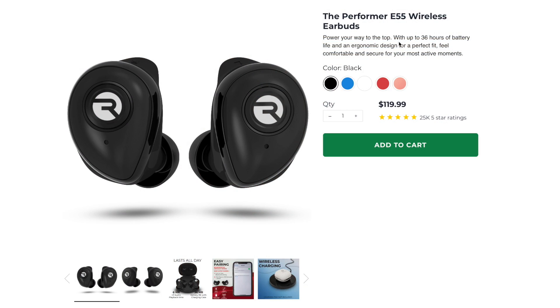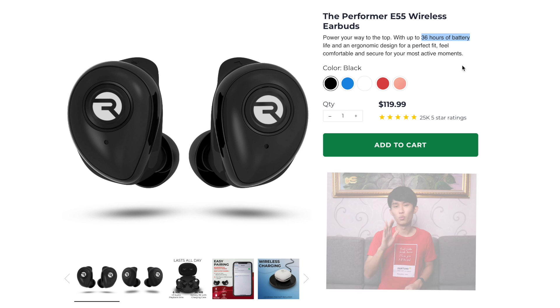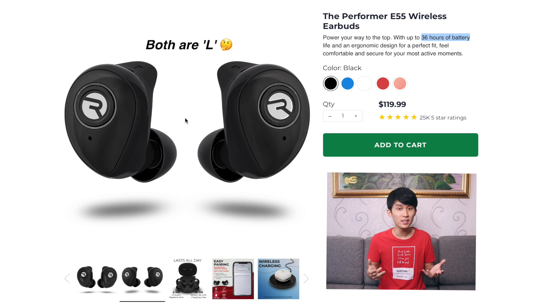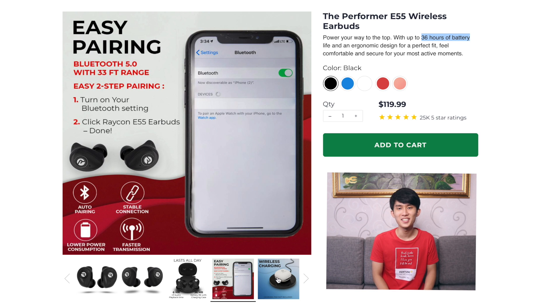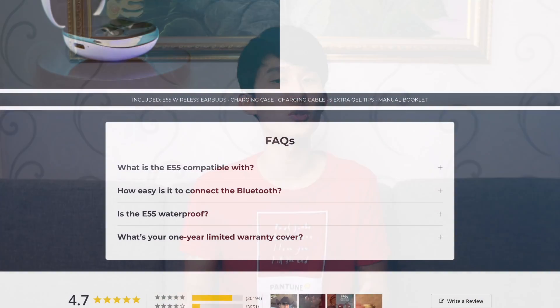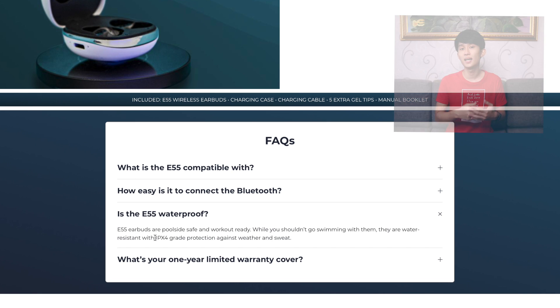Before we get started, let's see what the Raycon E55 offers for $120. Going to the product page, right off the bat you see 36 hours of battery life, but what's more important is each earbud can play music for 6 hours, which is very decent. It's also got a kind of sculpted KZ-like design which could fit great, and it highlights Bluetooth 5.0 — but everything nowadays uses it. And lastly, a wireless charging capable case. They put the IPX4 sweat-resistant rating down in the facts section, and if my experience taught me anything, that's not enough for showering. It can barely survive a washing machine cycle. And these better have volume controls because they don't tell you on the website. No volume control at this price — a big no-no.